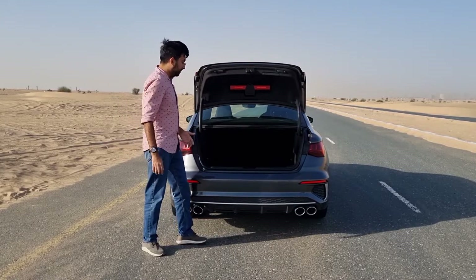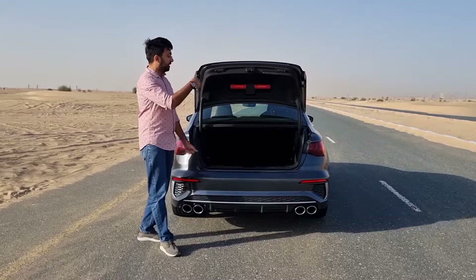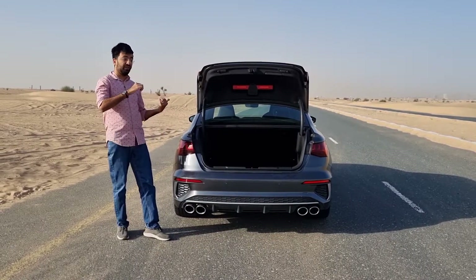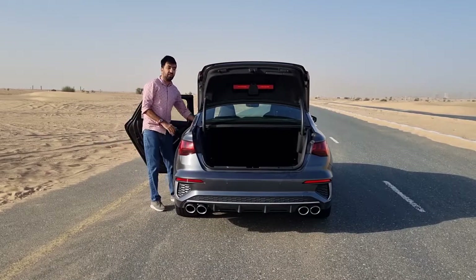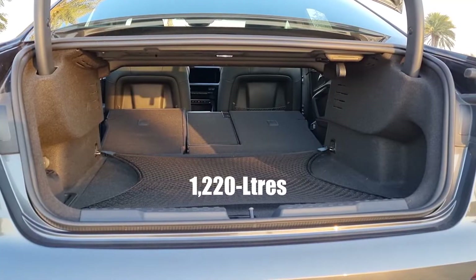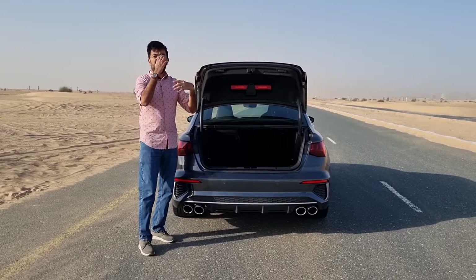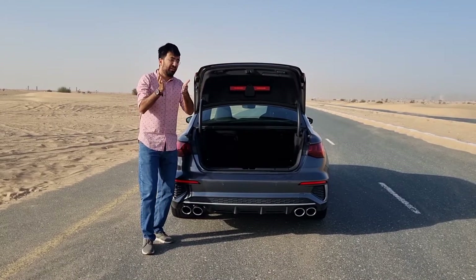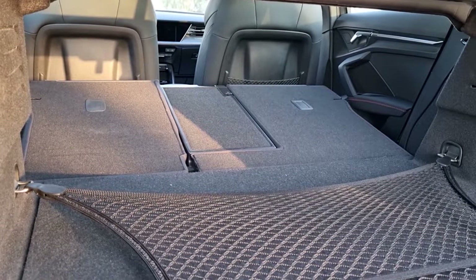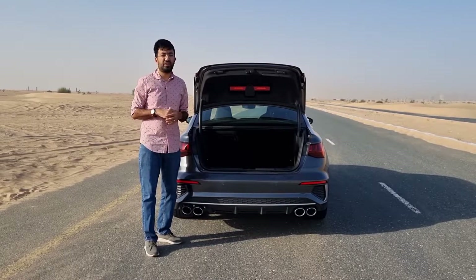The boot is wide but the floor is slightly raised, so you have to lift luggage in and out. The rear seats fold in a 40:20:40 ratio — foldable from inside the boot — and when folded down you get 1,220 liters of space. With the seats down the boot becomes wider with a flat, even load floor, making it very usable.